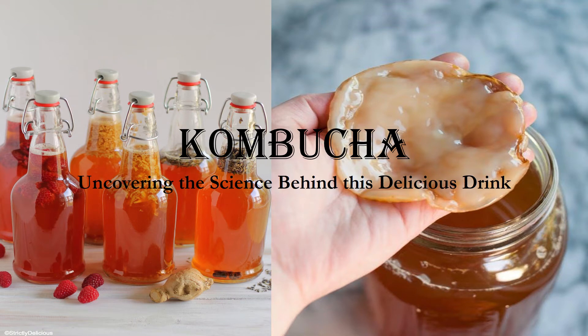Kombucha's been around for thousands of years, yet only recently has it gained mainstream popularity. Today you can find a variety of companies advertising unique flavors, while bloggers and TV personnel boast about its health benefits. I, however, am going to take a slightly different path to discuss with you the science behind kombucha and the process that allows it to make it to your lips.